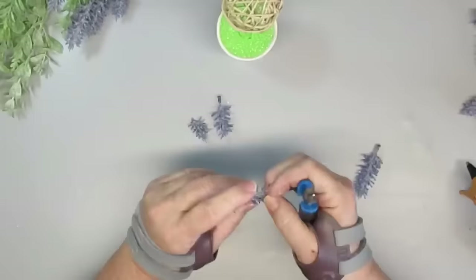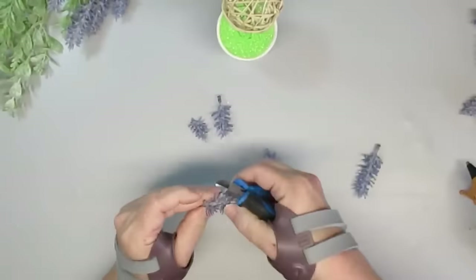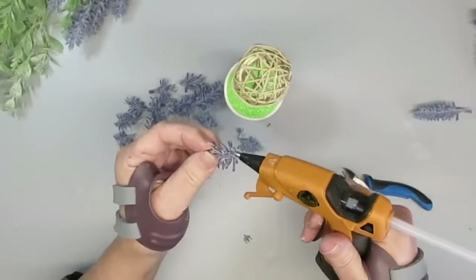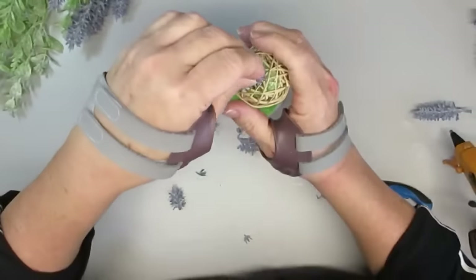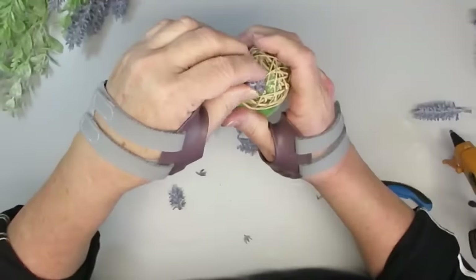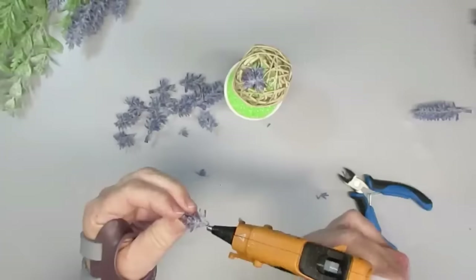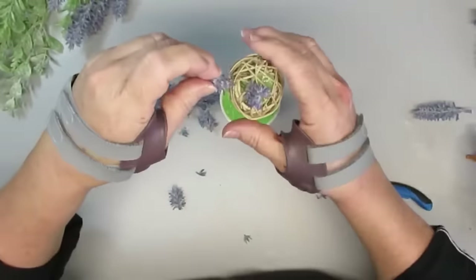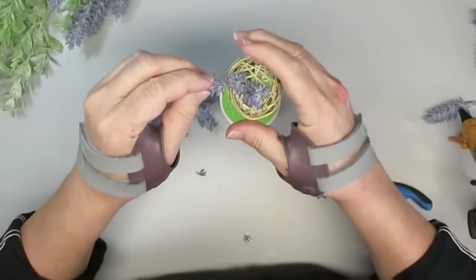Usually when I do topiaries I do greenery, but this time I decided to do a lavender topiary ball — I thought this would be so much fun. I'm taking some lavender picks and cutting them in threes, and some in twos, and I'm just going to start gluing them onto the wicker ball. Because there are some holes, I'm leaving some of the stem pieces on because that gives the hot glue something better to grip onto, then I'll push it right into the wicker ball.